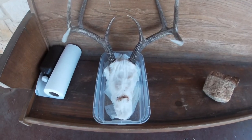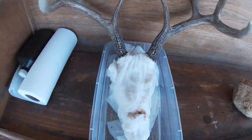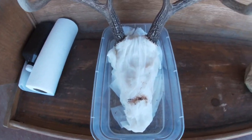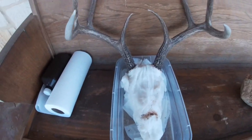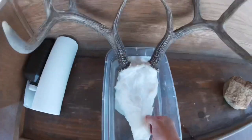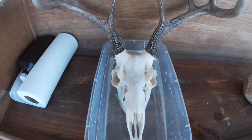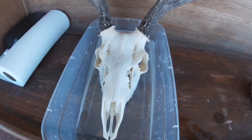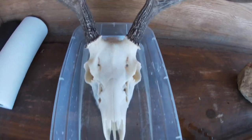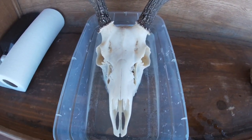This has been sitting for 24 hours. The reason it's dirty here is because I had a rock on it since it kept tipping over. I've been re-soaking it with peroxide and now we're going to take it off. This is what it looks like — it's definitely whiter but we still have to spray it off just to get the finishing effect.